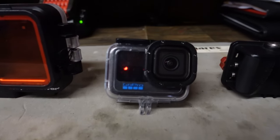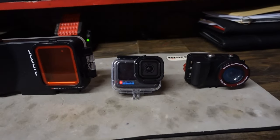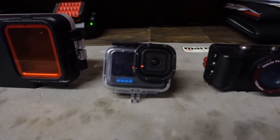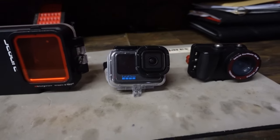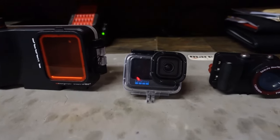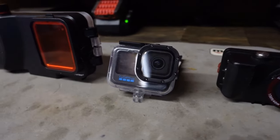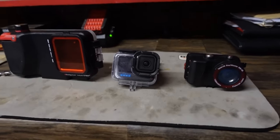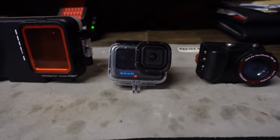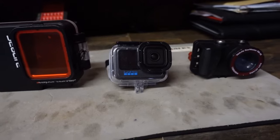Moving on to the next camera: this is the GoPro Hero 12. I'm not a big GoPro fan — I used to be, got away from them, and then kind of came back. Most of you know we're part of the TV show Deep Water Salvage on the Weather Channel, and they actually require us to use GoPros when we're underwater. It comes in very handy for salvage, public safety work, and commercial diving, and it's just super easy to mount — a set-it-and-forget-it once we hit the shutter button and start recording.